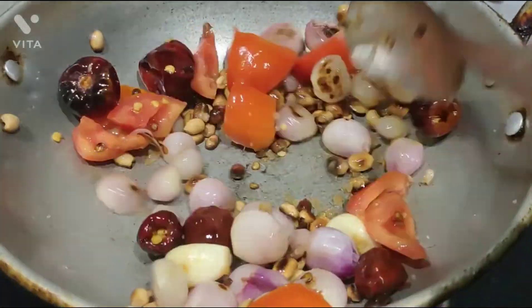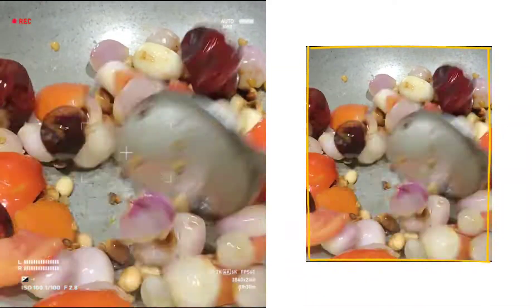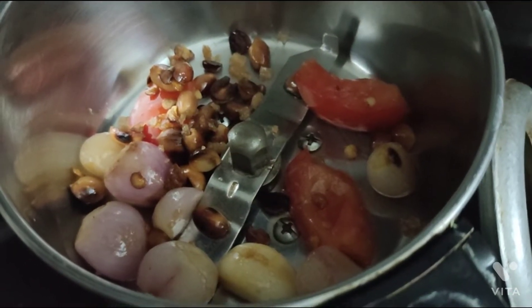Now we are going to mix it. We are going to mix it well. We have a different taste and flavor.